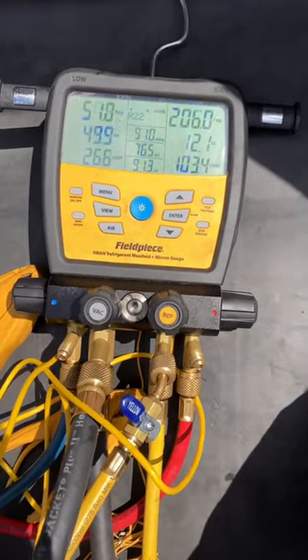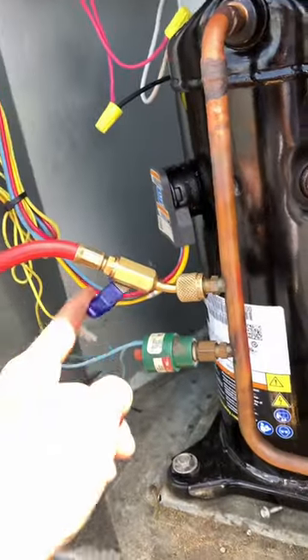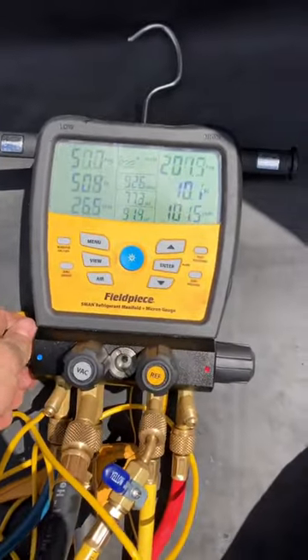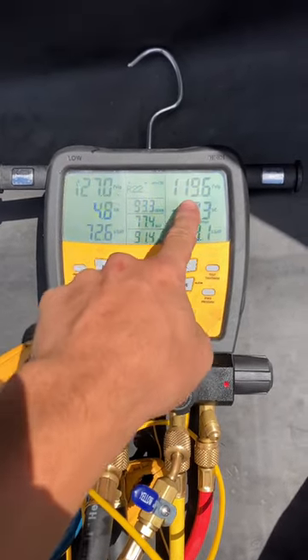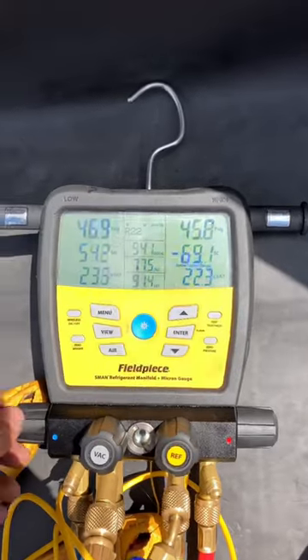As long as you've bled out the air from the tops of your hoses, one way we could save refrigerant is by closing this ball valve, opening our liquid side, and then slowly cracking our vapor side to suck out the remaining refrigerant in our liquid hose until the pressures equalize.